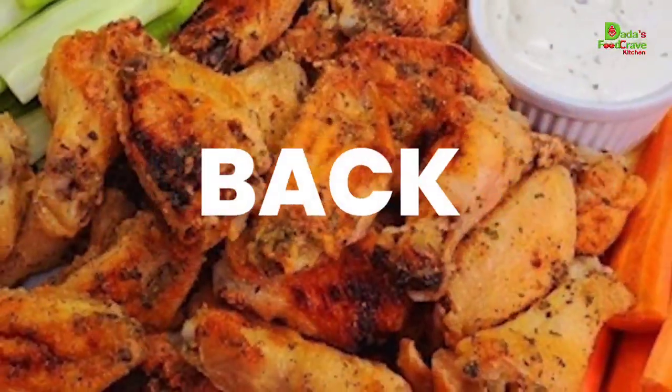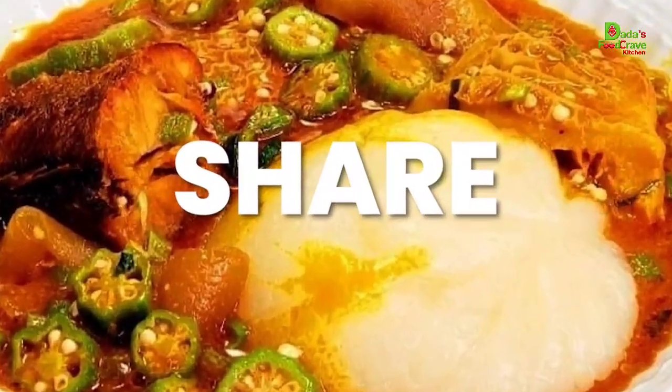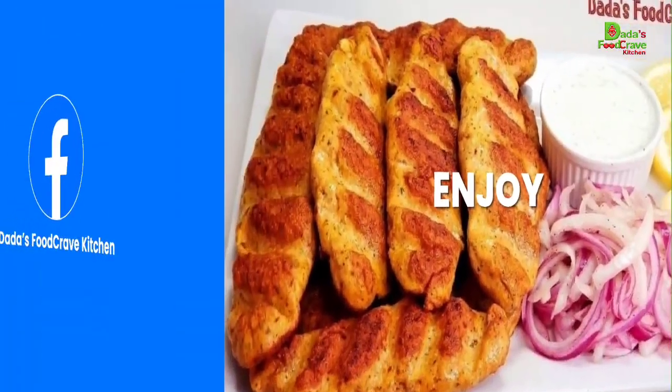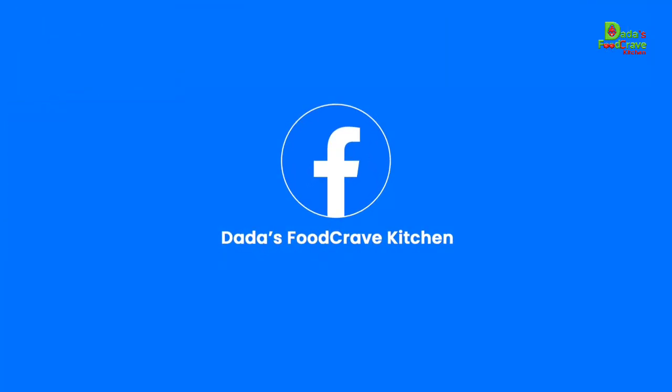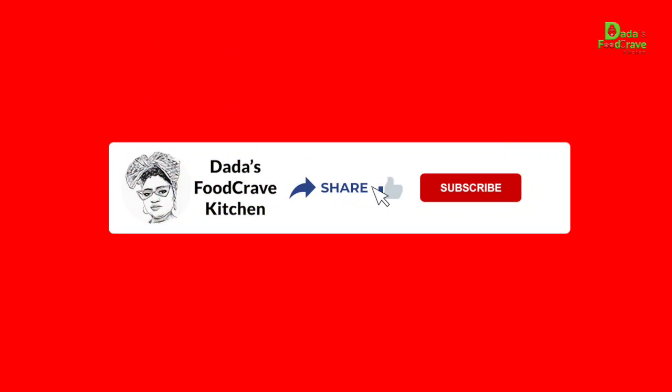My Daddy's Food Crave Kitchen — she will show you everything you need to know. Dad will cook everything for you with a smile on the face every day. That is Food Crave Kitchen.